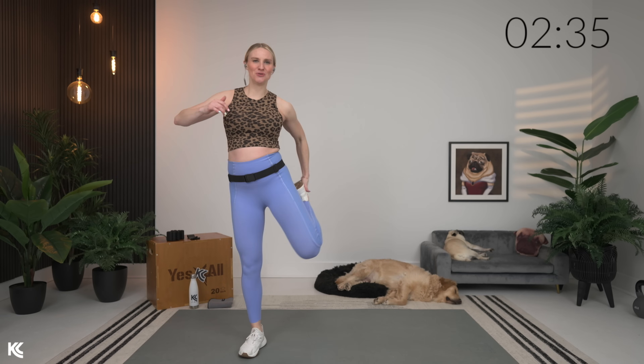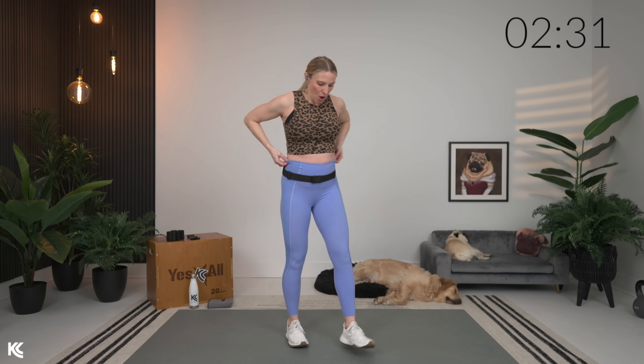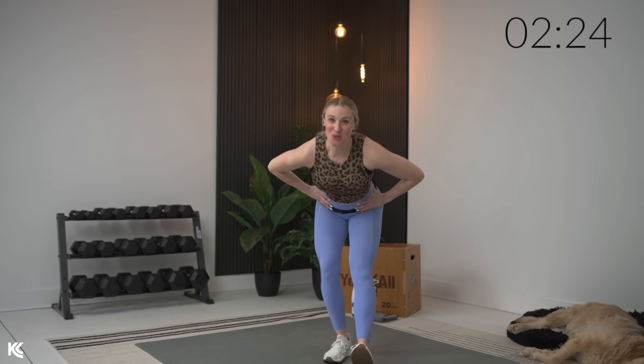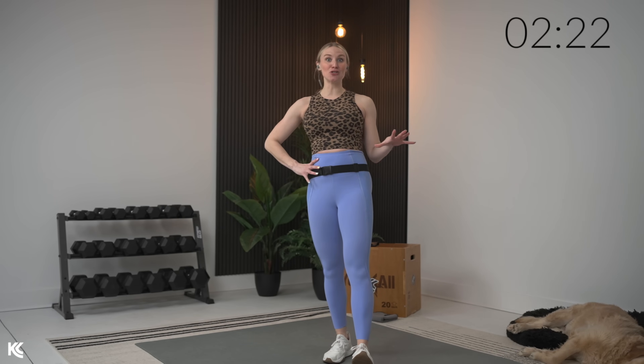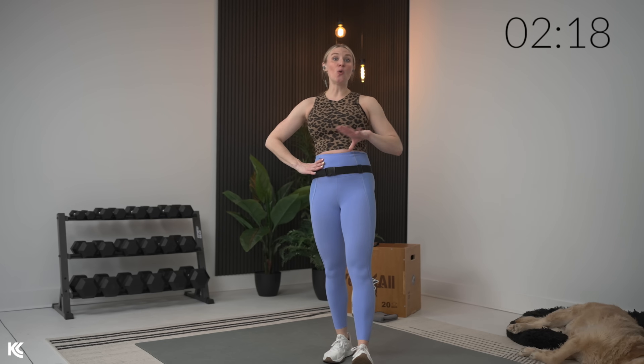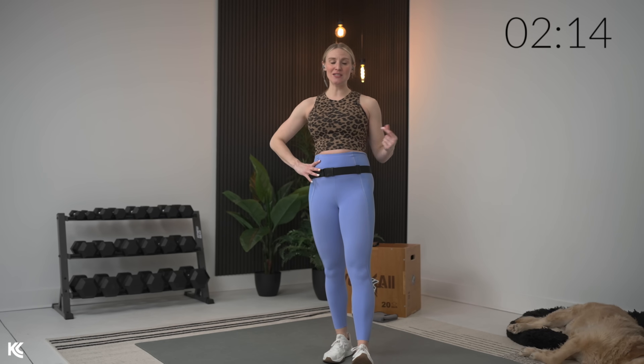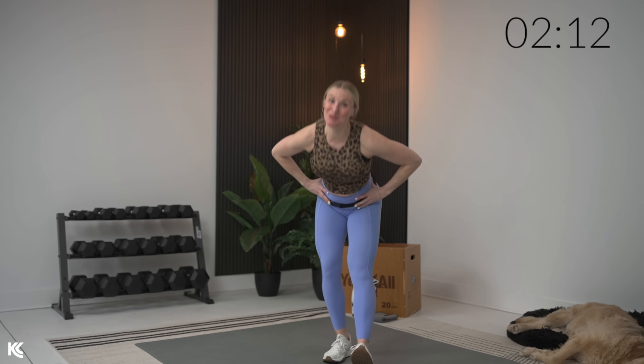We're gonna go into a staggered good morning next. One leg is gonna come out in front, drive those hips back, back flat, core engaged, and then squeeze up. The workout structure: 20 exercises, no repeat format, 60 seconds of work, 20 seconds of rest. It's gonna move very quickly — intense, but fun.